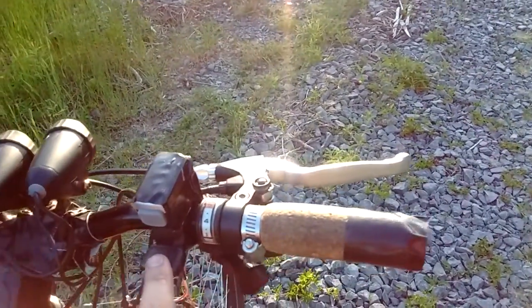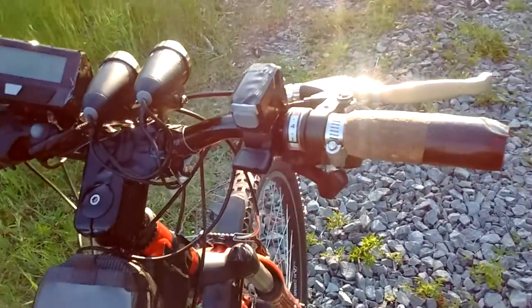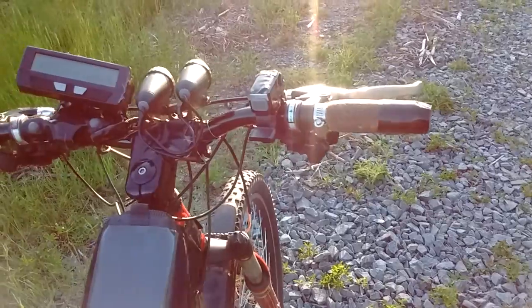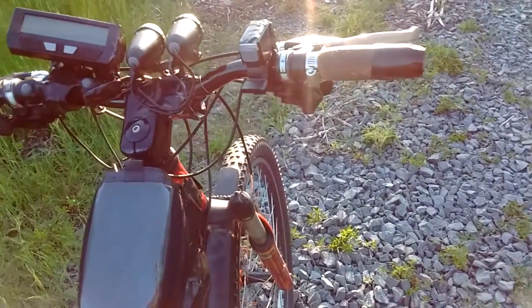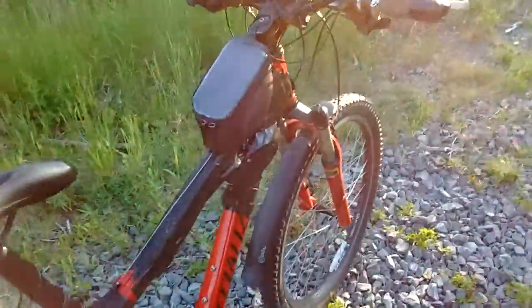I'm using a throttle setup. I started e-bikes probably 5-6 years ago and I've always run a throttle setup. I like the on-demand model.